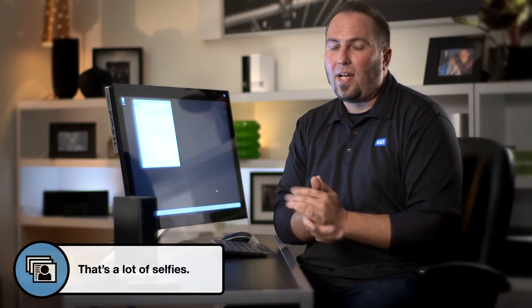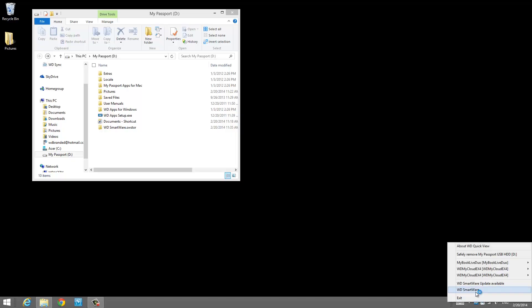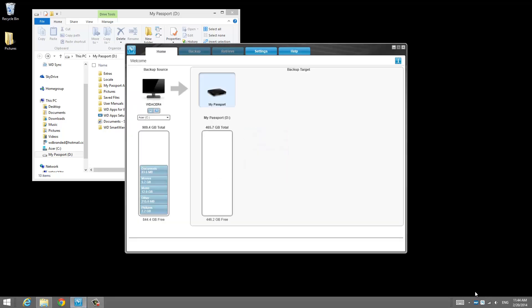If you've got a lot of family photos and home videos that you want to keep safe like I do, then really what you want to do is run some great backup software. We've got an application called WD Smartware, which is easy to install and will help you stay backed up automatically and continuously. The best part is that WD Smartware comes free with almost all the WD hard drives out there.